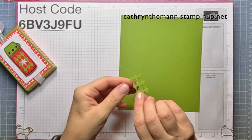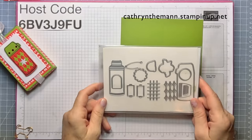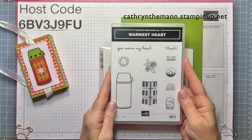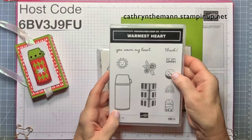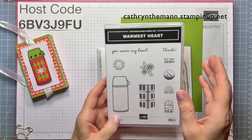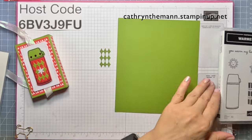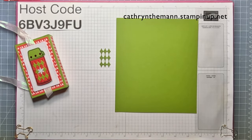I also die-cut the thermos shape from the Warmest Heart dies out of Old Olive. The dies are nice — you can either do the thermos with the cap or cut out the stamped version. There's a little scene with the sun and mountains, a rainbow, mountains with the moon, a get-well-soon version, a 'you warm my heart' version, and one with flowers and a little sunshine. When you cut out one of these pieces, you also get four cute little leaves each time.